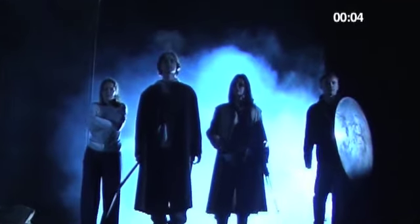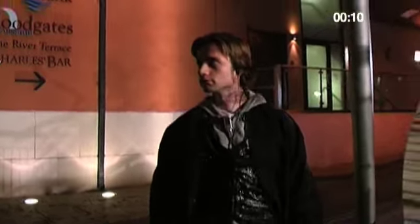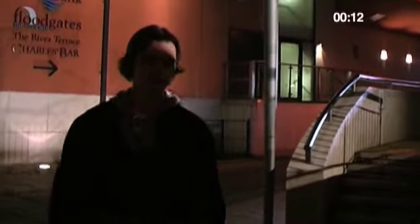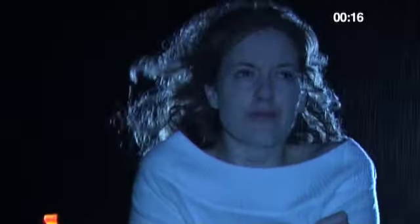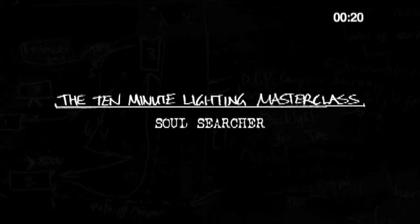One of the things people really seem to like about Soul Searcher is the lighting. They ask, how did you shoot this on DV? It looks like film. So how did I get that filmic look? Well, I have to confess, it's really, really easy. And in 10 minutes time, you'll be able to do it too. Welcome to the 10-minute Lighting Masterclass.